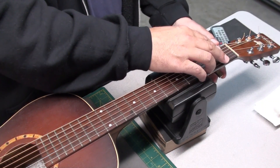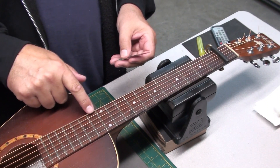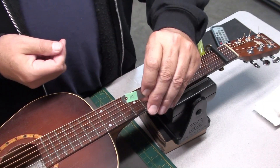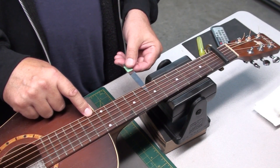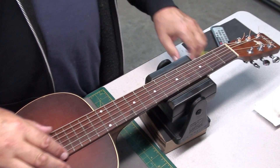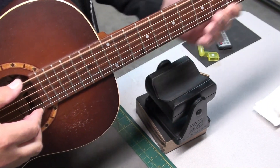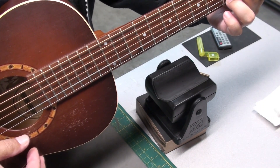Now we'll check the neck relief. I haven't done anything to the truss rod. We'll start at 12 thousandths — push down anywhere where the neck joins the body. I have to push it under and it's definitely scraping, so we'll try 10. That's pretty good — I'd say it's a little less than 10, maybe around 8 or 9. The real test is to see if we get any open string buzzing, especially on the 6th string. Strumming hard — almost nothing. Yeah, I'm happy with that.